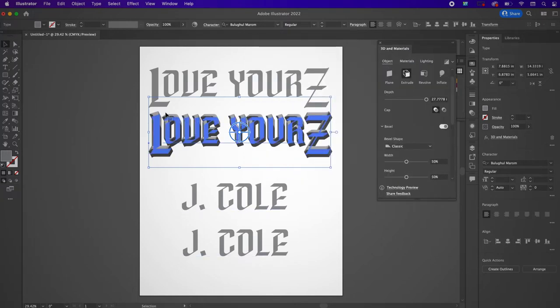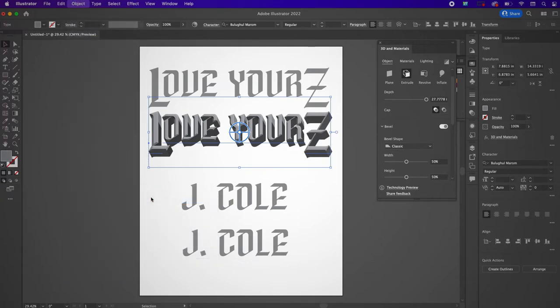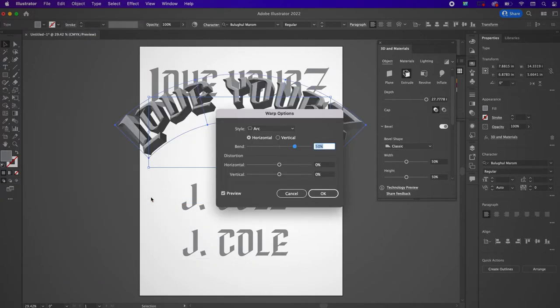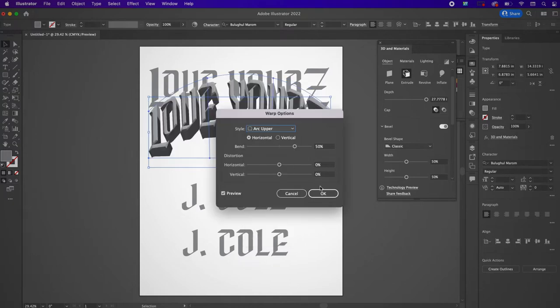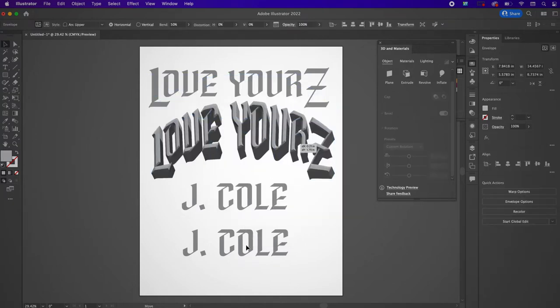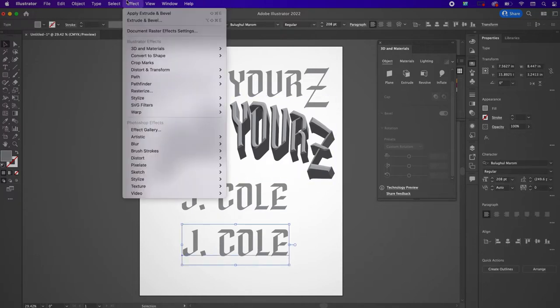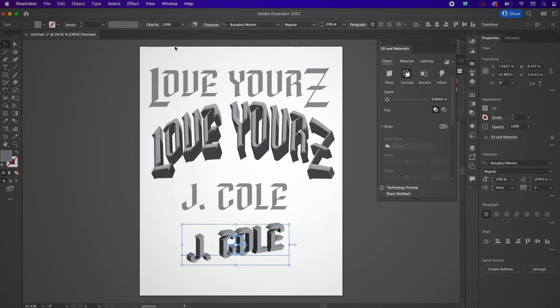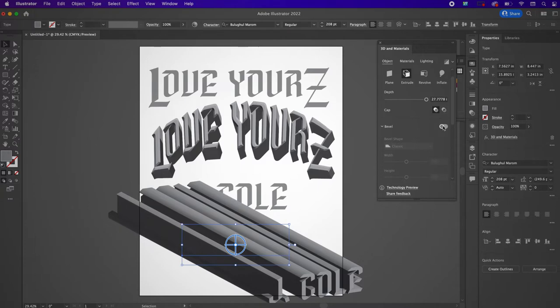Now I'm going to click my text and go up to Object > Envelope Distort > Make with Warp. I'm going to change the style to Arc Upper and leave everything as is. Then I'm going to go to my J. Cole text and apply the bevel effect that I used earlier using the same settings.